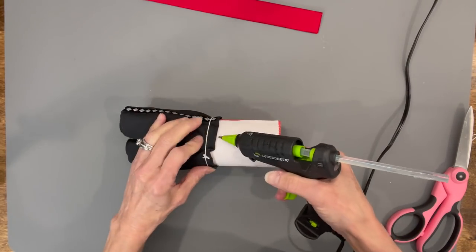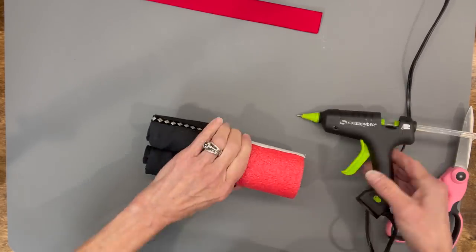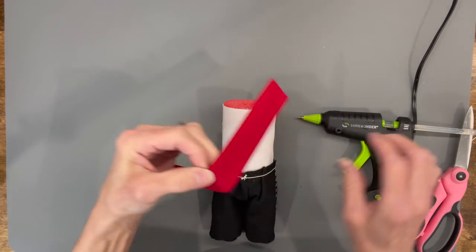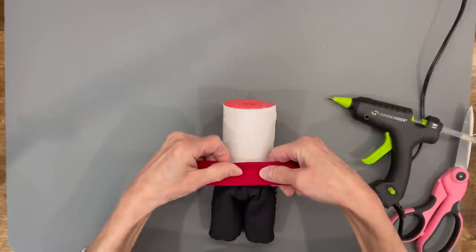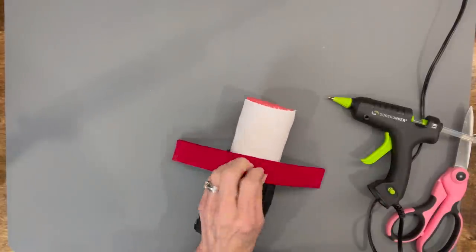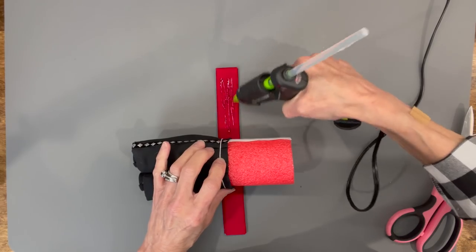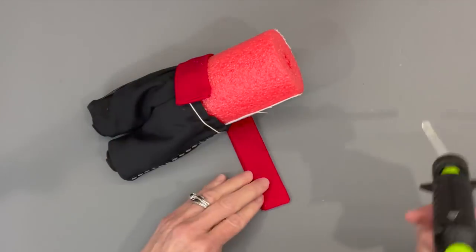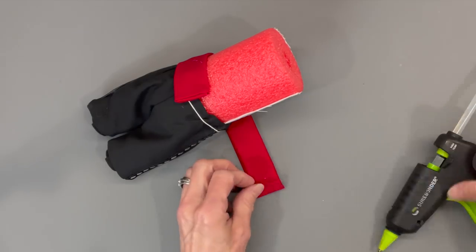Put some glue all the way around the top edge of his pants to hold them onto the noodle. Then take the cummerbund, fold it in half to find the center point, and start gluing it down onto his pants, starting about a quarter inch from the edge. Fold the back edge over for a nice finished seam, then glue the rest of it down.